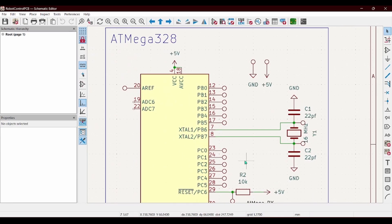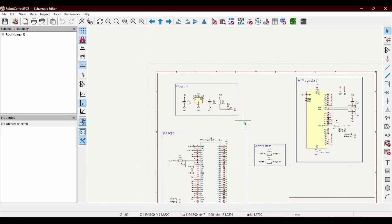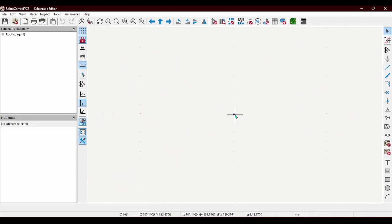Welcome back to my channel. Today I am going to be working on a controller board for a robot I'm working on. I have no idea what I'm doing so we're gonna see what happens.